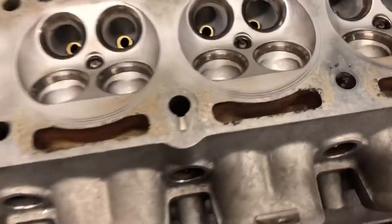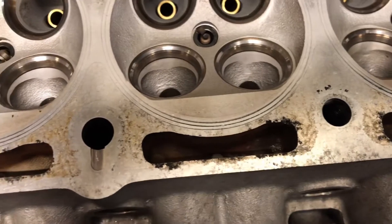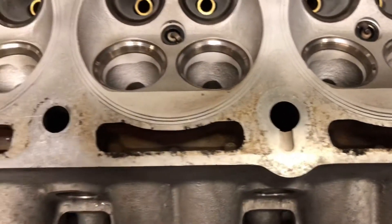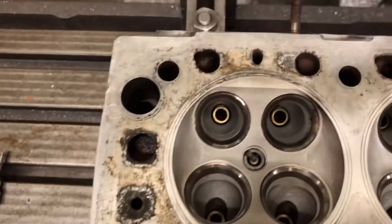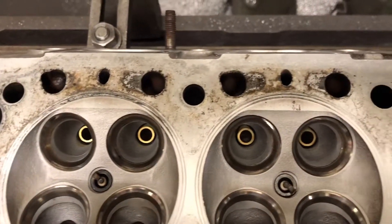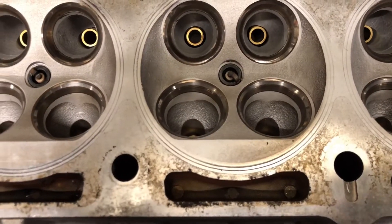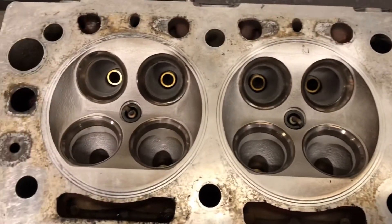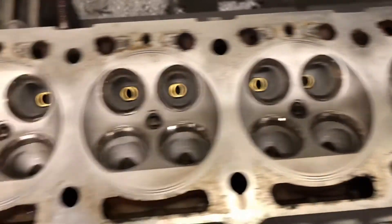So we're just going to give it a reface now. We've had a look around the water jackets — usually these do suffer with corrosion, where over time people don't put antifreeze in or don't keep up with it, and they corrode around the water jackets and we have to dig it out and put in a bit of welding. But this one looks all good, so we're just going to give it a quick reface.